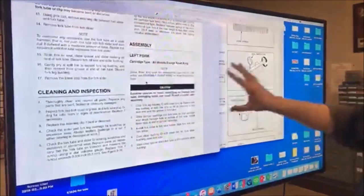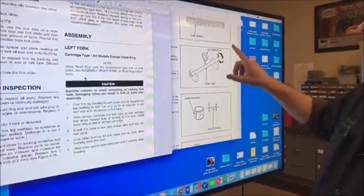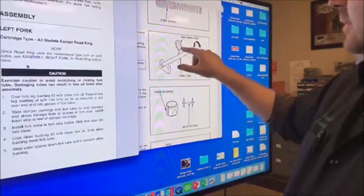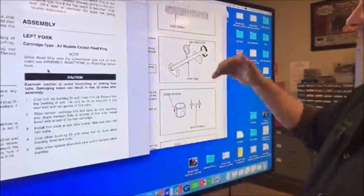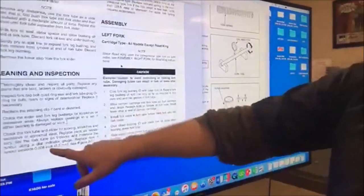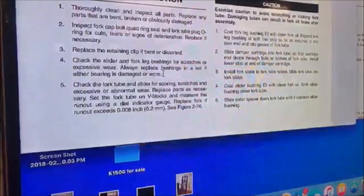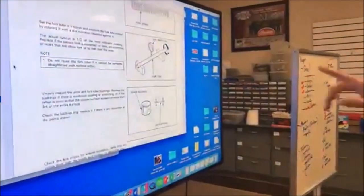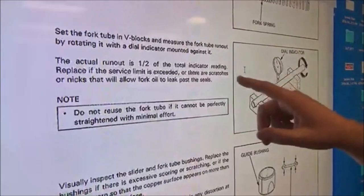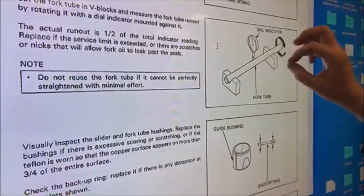We've got a Harley-Davidson manual and I also pulled up a Honda manual - one that every mechanic should know. We're going to put it in V-blocks, put a dial indicator, and measure to see if it's bent - if it has any runout. We want that to be straight as an arrow. Harley says to replace the fork tube if the runout exceeds eight thousandths. The Honda manual makes an important point: the actual runout is half of the total indicator reading. So in the example, eight thousandths total indicator reading means the actual runout would be four thousandths.